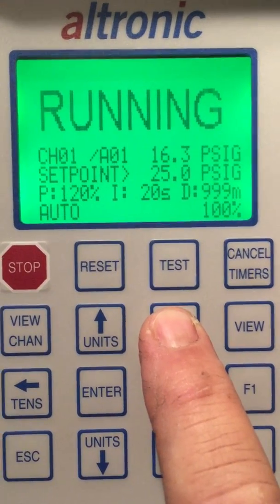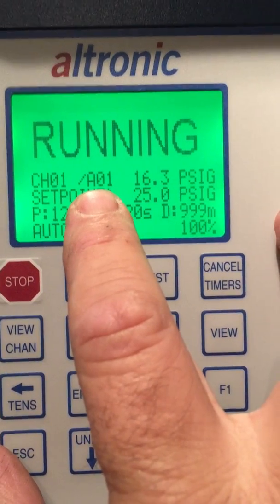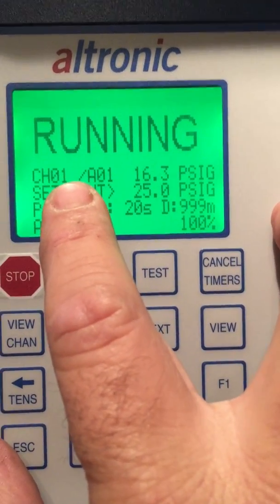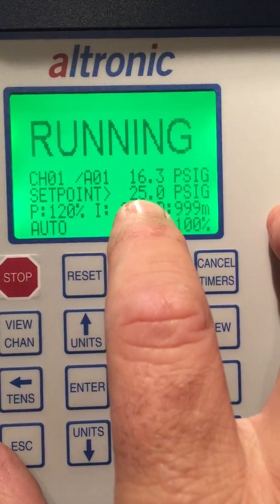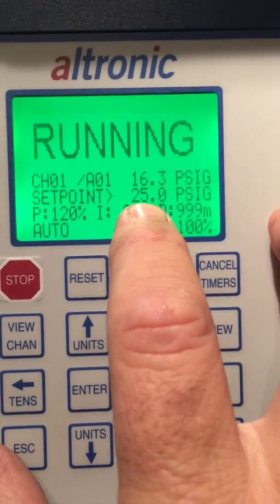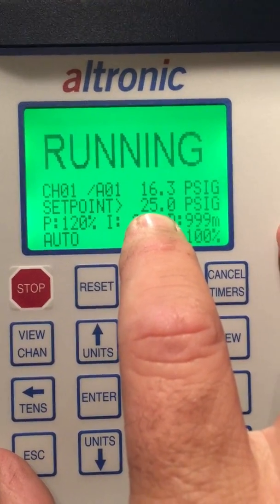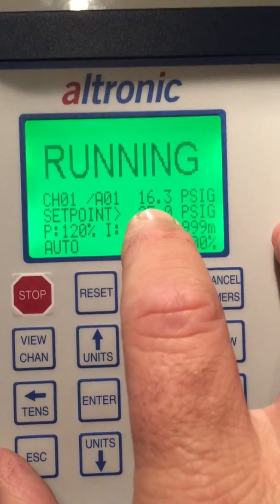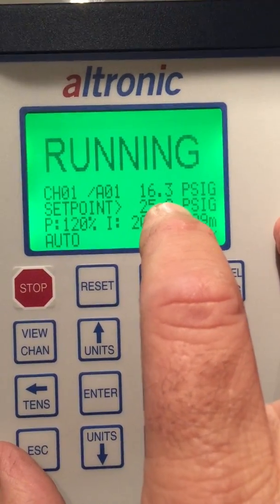We're in Channel 1, Analog Output 1. Analog Output 1 is looking at Channel 1 to figure out if it's at the set point, or in relation to the set point, where is it — high or low. We can see that our current pressure from Channel 1 is 16.3 pounds.